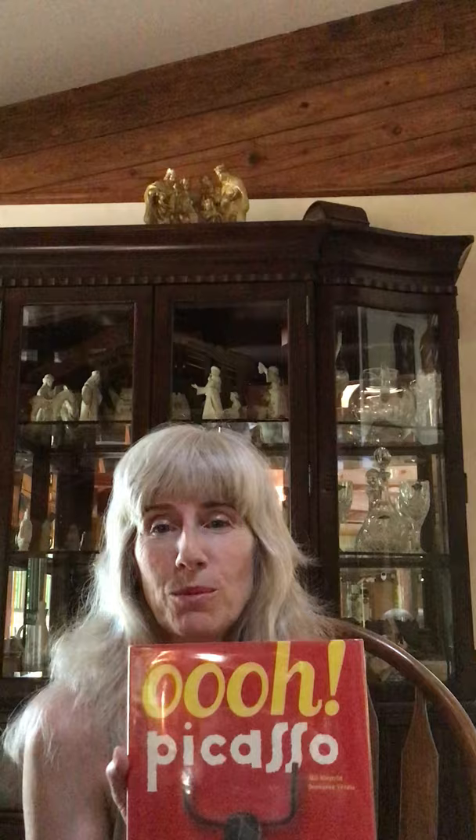Hi guys! Today we're going to read a book. The book is called Ool Picasso by Mille Neopold and Jean Verdu. I'm going to hold the book while we're looking at this. I'm going to set you up — I think you'll enjoy it.